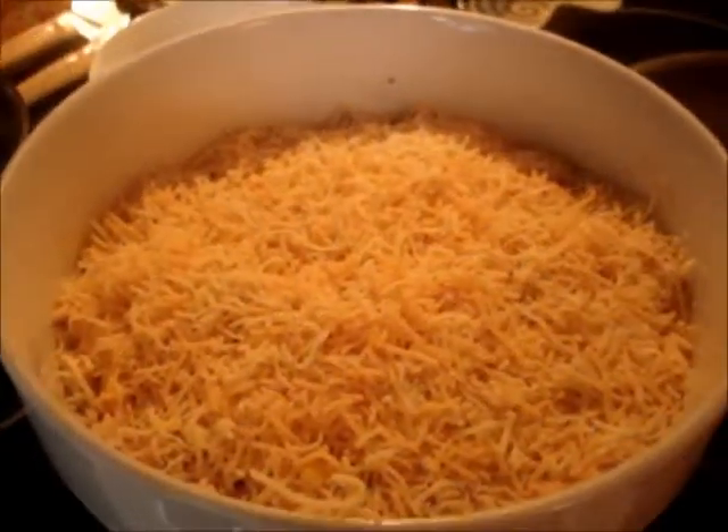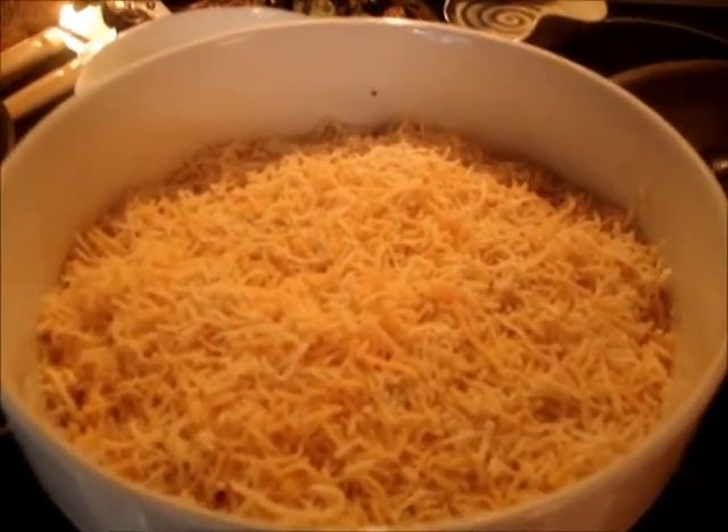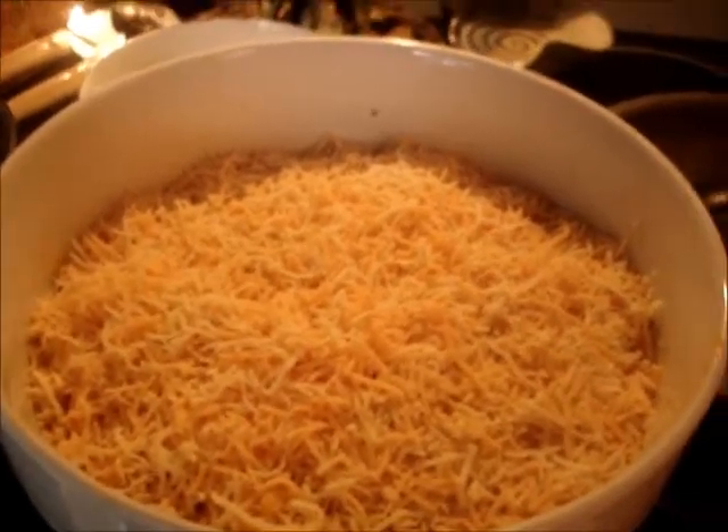Now it's cheesed. Now it's going to go in the oven. Put it in there for about maybe 10 minutes — just enough to get the cheese to melt on top. And then it should be done.